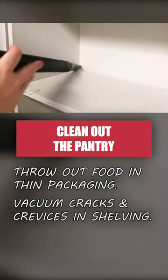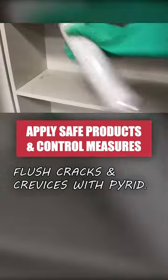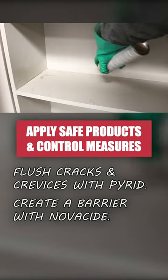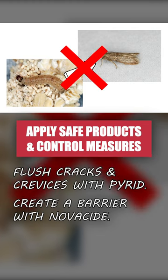Vacuum the cracks and crevices in your shelves, and wipe them down with water to clean up any residue. Next, flush pests out of hiding with Pirate aerosol, then create a controlling barrier with Novicide. One application of Novicide will eliminate adult pests and prevent larvae from reaching reproductive maturity for up to seven months.